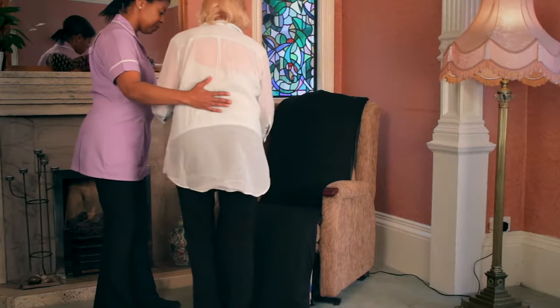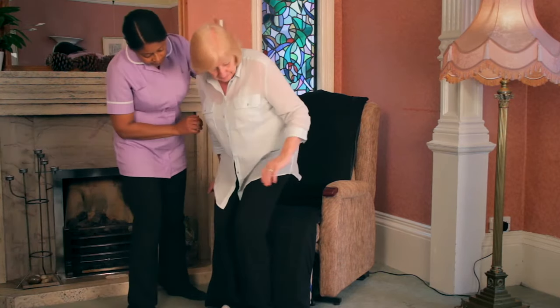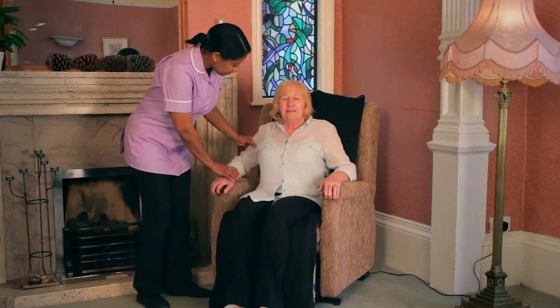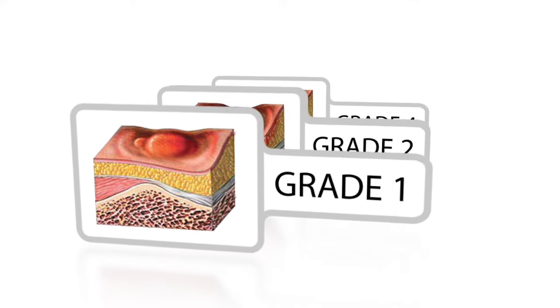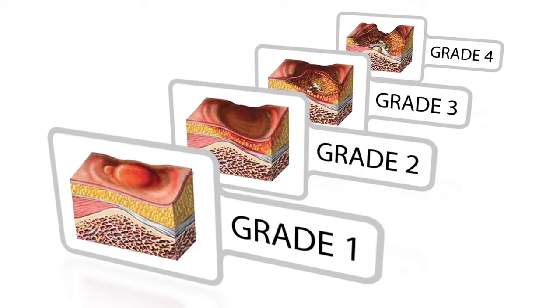Repose Contour from Frontier Medical is an effective answer to preventing pressure ulcers in patients using riser recliner chairs. It can be used on all patients that are at risk of developing pressure ulcers, including those at very high risk. Not only does it help prevent pressure ulcers from developing in the first place, it can also be used to treat existing grade 1, 2, 3 and 4 pressure ulcers.